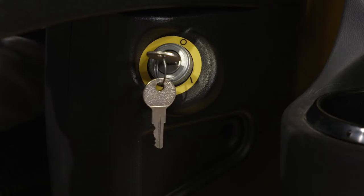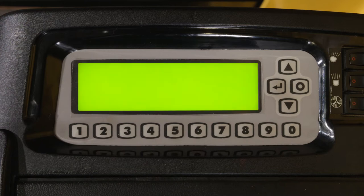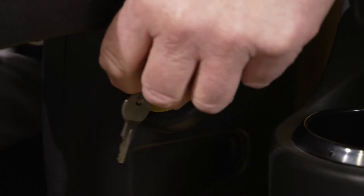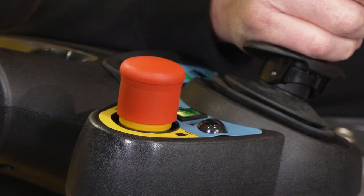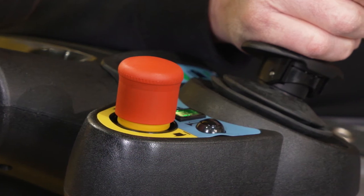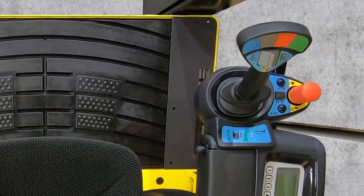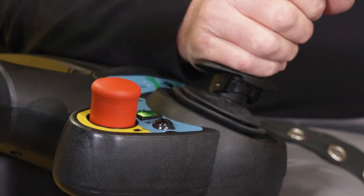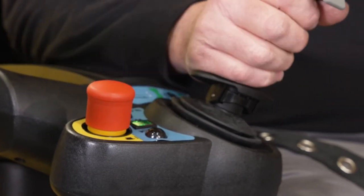The key switch has two positions. Turning the key to the on position activates electrical power to the lift truck circuits and illuminates the dash display. Turning the key to the off position disconnects all electrical power from the lift truck circuits. The emergency power disconnect button is used to quickly disconnect battery power from the lift truck. On the seat-mounted controls, the emergency power disconnect switch is located on the right-hand joystick assembly. Push the button to disconnect all power circuits and disable all electrical controls. Turn the button clockwise one quarter turn to reset. An audible alarm will sound if the power disconnect has been enabled.